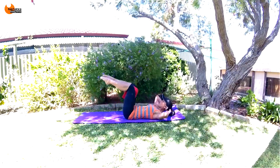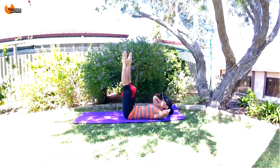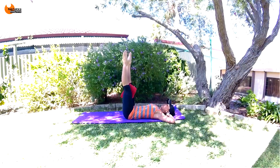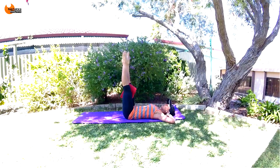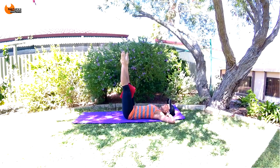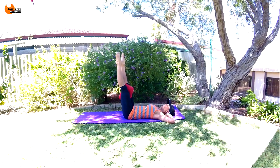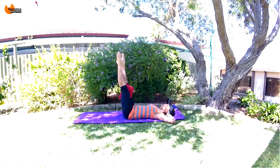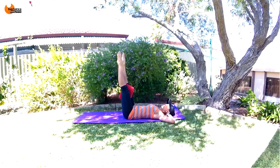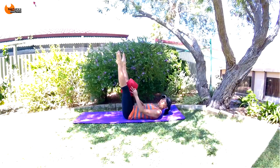Nice job. Now we're going to straighten our legs, turn our feet out, and just squeeze, squeeze, squeeze in on that towel. Really blowing all the air out, holding your tummy in — squeezing in, squeezing in. Don't think about the release so much, it's just in, in, in. Legs are straight, toes pointed, lock out behind the knee. Eight, seven, six, five, four, three, two, one.